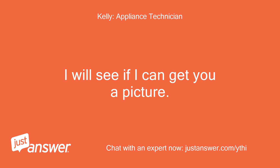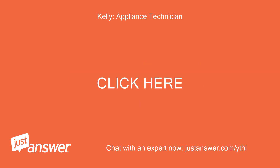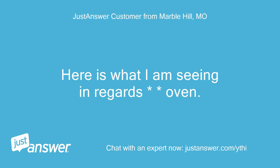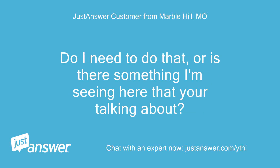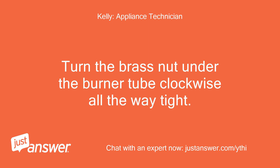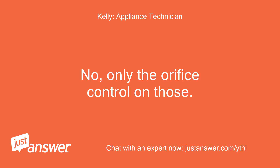I will see if I can get you a picture — number 17 below, a brass orifice on that valve. Here is what I am seeing in regards to the oven. Remove the screw from the cover but it does not come off without taking the assembly apart. Do I need to do that, or is there something I'm seeing that you're talking about? Turn the brass nut under the burner tube clockwise all the way tight. Do the burners on top have an air adjustment, or is it all controlled by the orifice? No, only the orifice controls those.